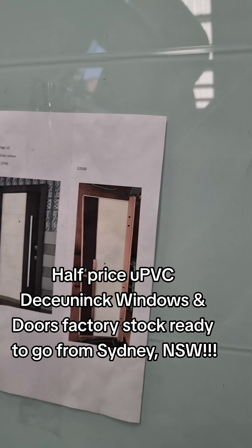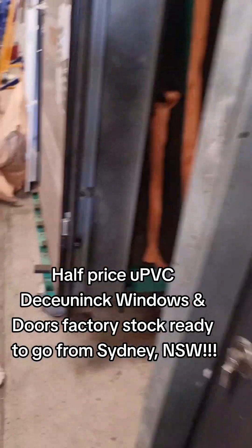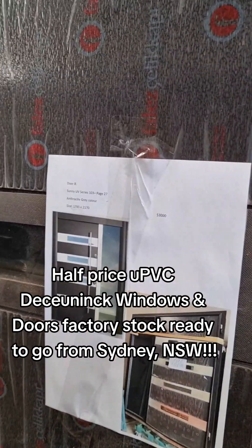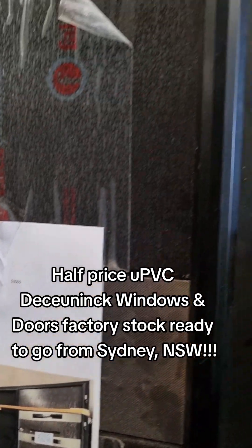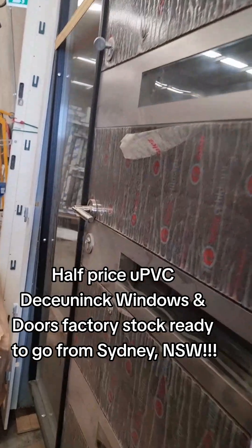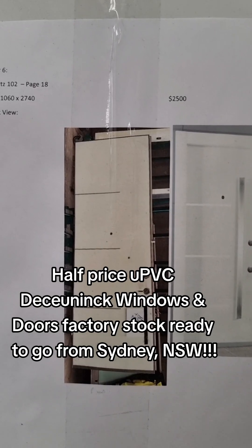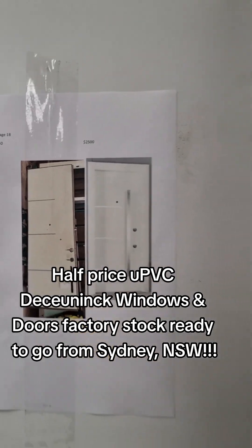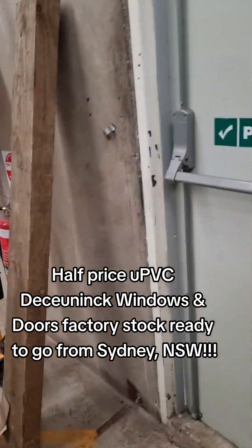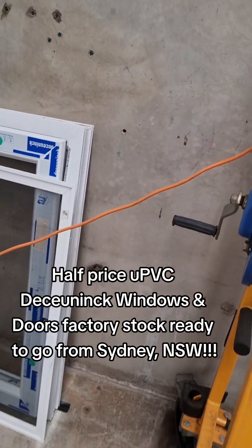I have to say gray color. Quartz 102. We have some Deceuninck here.